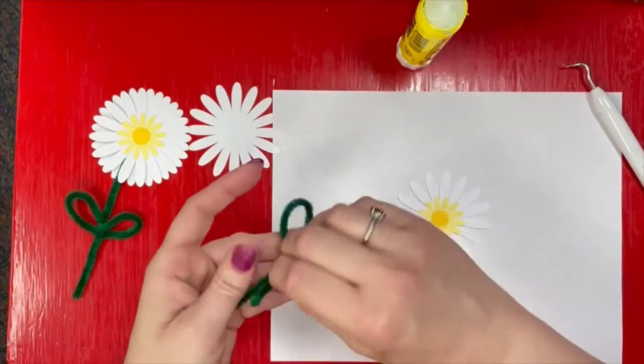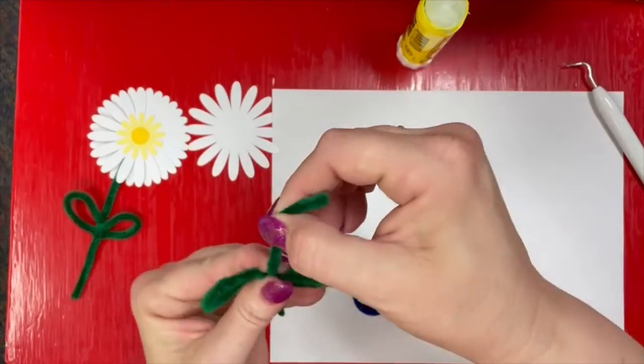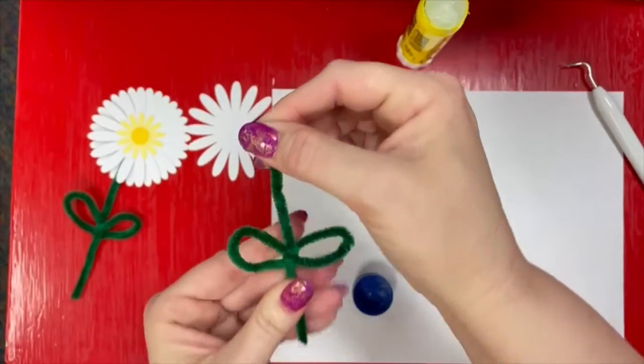So now I've got two little — it almost looks like a bow. And then I bend one of them up and boom, I have a flower stem.